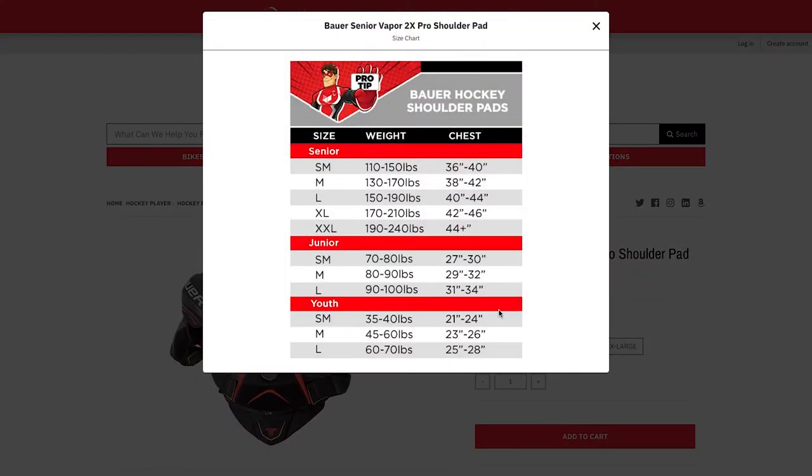Remember, if you have any other questions, you can find a full list of hockey size charts on our website at unitedsport.ca.